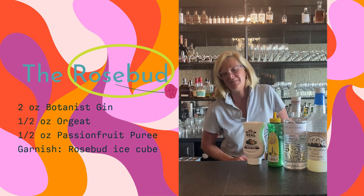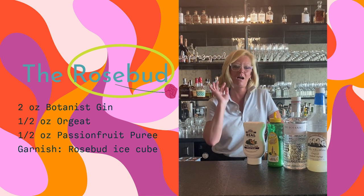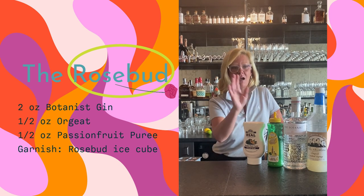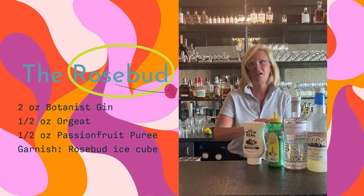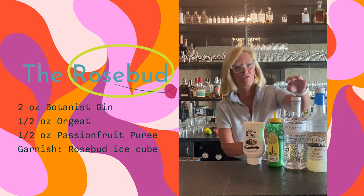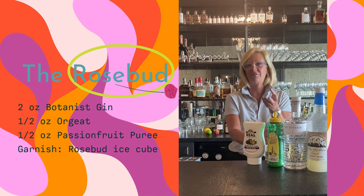Hi everyone, I'm Cactail Christy and I got a little creative this week. I decided to make a gin cocktail, but I wanted to infuse the gin. I was wandering through the grocery store and I saw roses, and I thought that's such an interesting flavor.